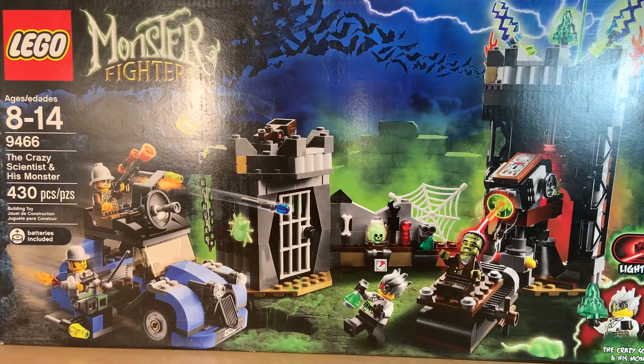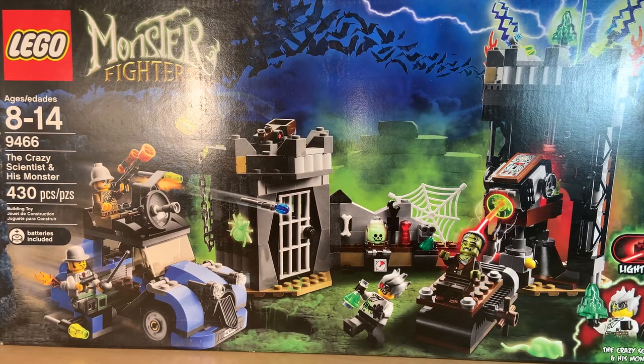Hello LEGO fans, it's me the MightyStacker and today I'm going to review a set I haven't reviewed in so many years from a collection that was a long, long time ago. It is LEGO Monster Fighters. This was actually a personal favorite collection of mine. Unfortunately I couldn't find many of the sets when they were available, but I'm glad I got my hands on this one.